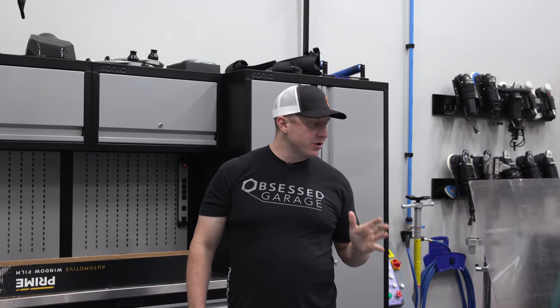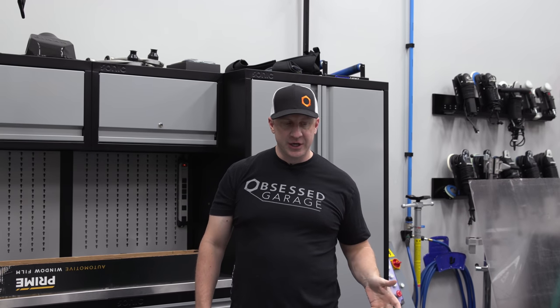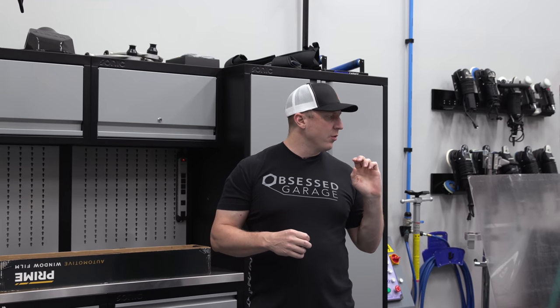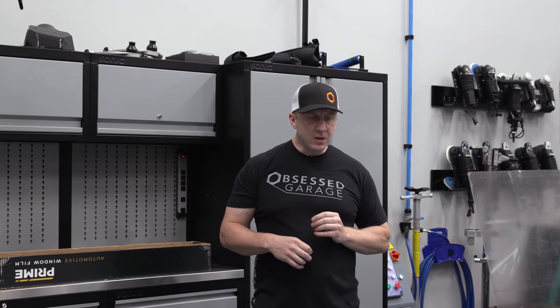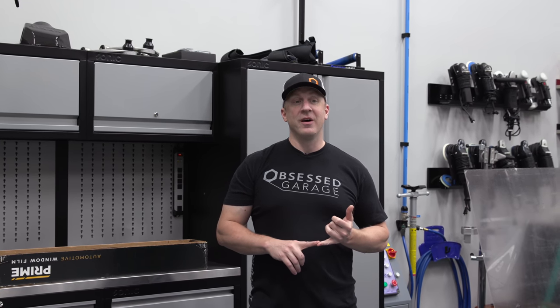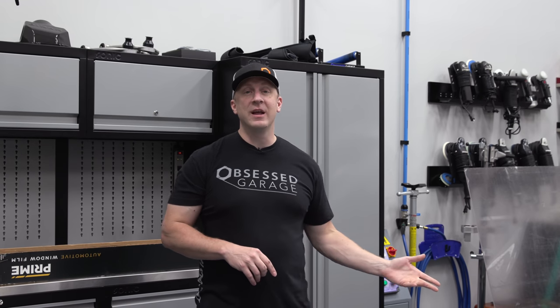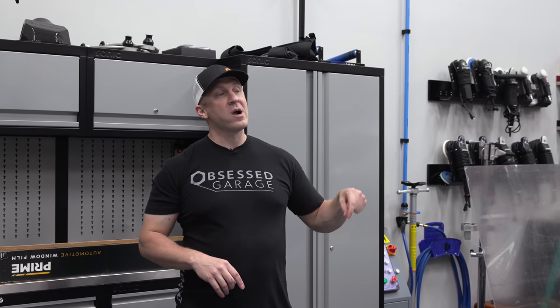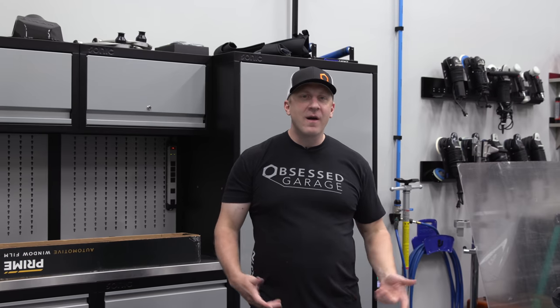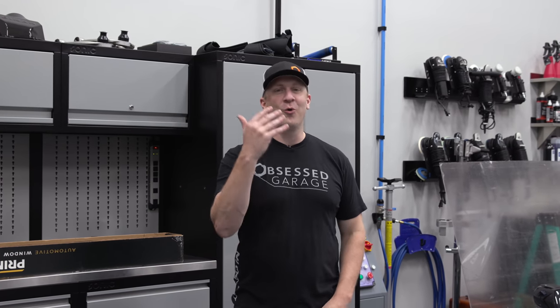All right, first modification on the C7 Z06, which I normally don't do this early on in the process, but we're doing window tint. It just so happens that Martin, who's super smart, saw that I was talking about getting window tint on the Corvette. He's mobile. His company's called Alligator Window Film. He DM'd me on Instagram and said he'd come here and do it. Sold.